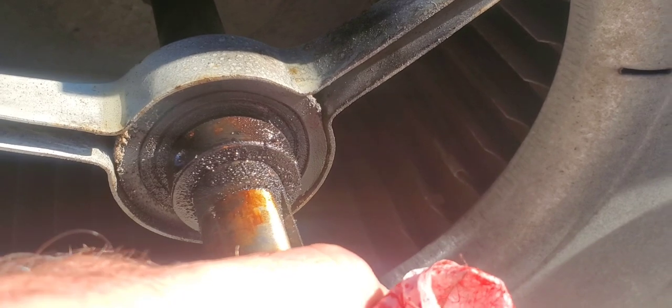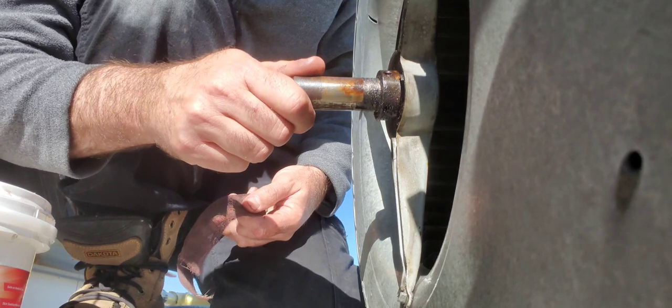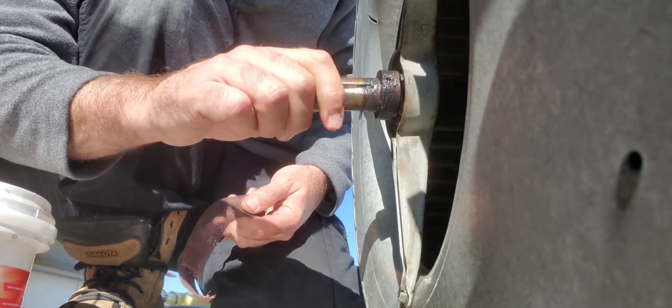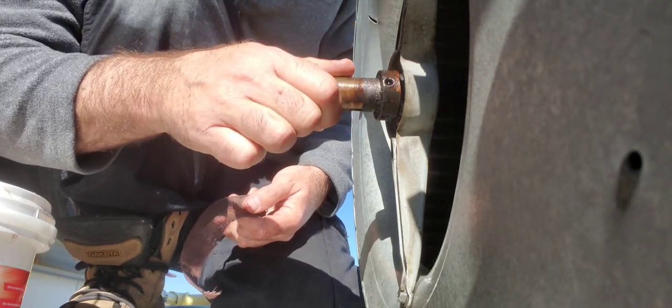You can see how the rubber there has worn down sitting inside of this piece, and it's moving back and forth — that's an indication that the bearing needs to be replaced. So we have to clean up the rest of the shaft, and once that's done we can undo the set screw on the locking collar.